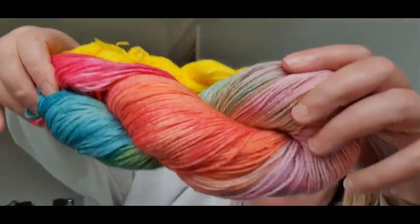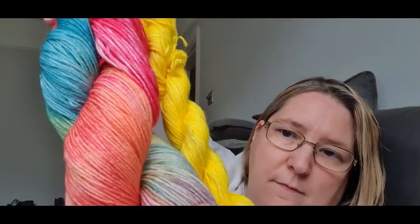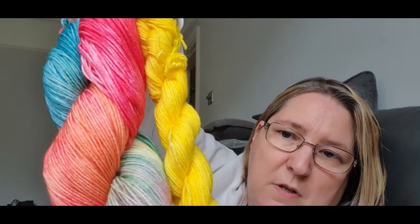Next I have Pandora. The mini is golden yellow, and this is Pandora in the full skein. Absolutely gorgeous.